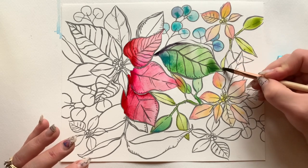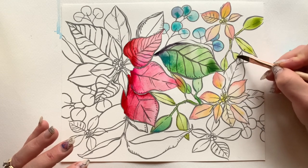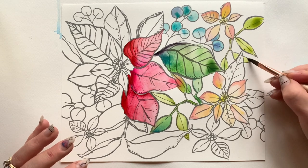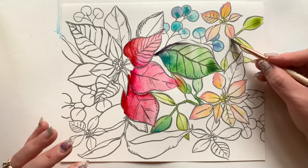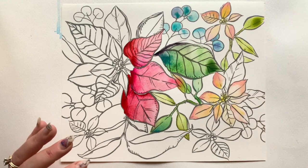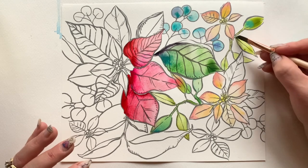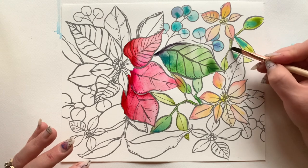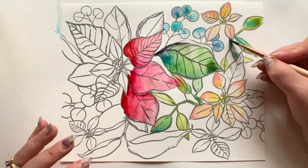I hope you're not getting tired of hearing me wax poetic about watercolor because I am so in love with it — I could talk about it all day. Remember, head down below to the information section to get your free download of this page. You can most likely print it on a thinner watercolor paper right at home, or take it to a print shop if needed.